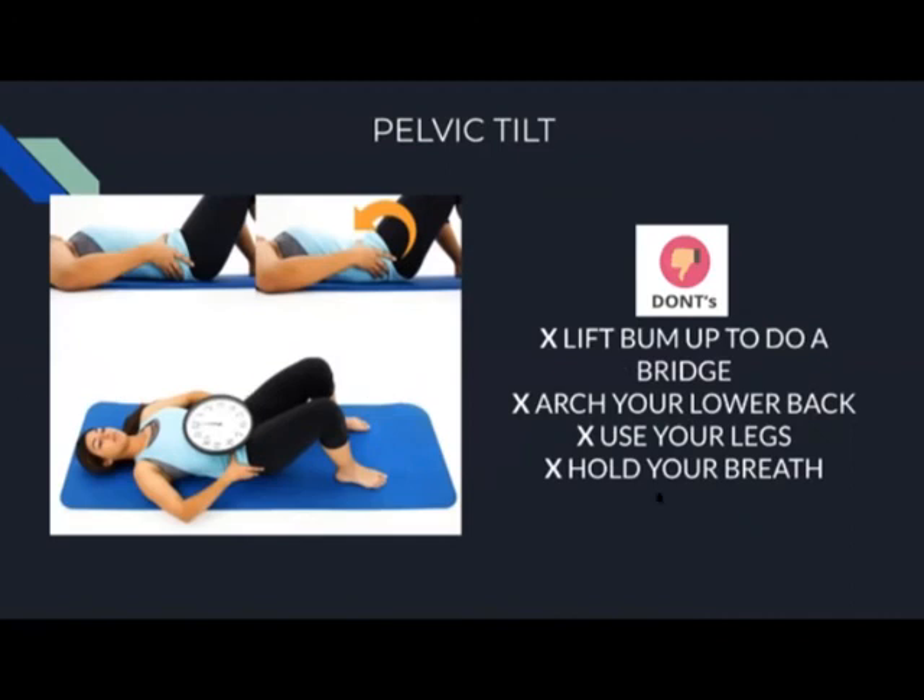We're going to do some pelvic tilts — tilting and holding for five counts, then relax. Four sets: tilt and hold — one, two, three, four, five — and relax. Tilt and hold — one, two, three, four, five — and relax. Tilt and hold — one, two, three, four, five — and relax. Once more, tilt and hold — one, two, three, four, five — and relax. Good.